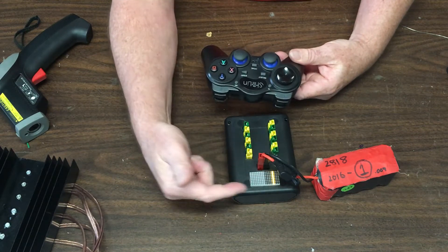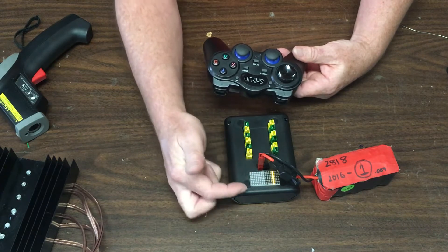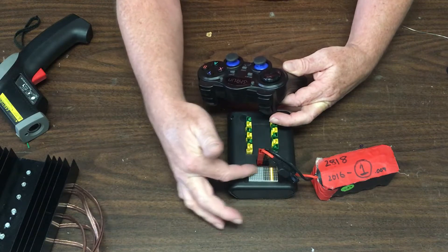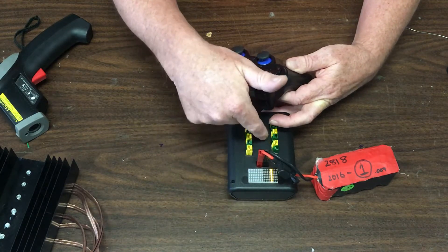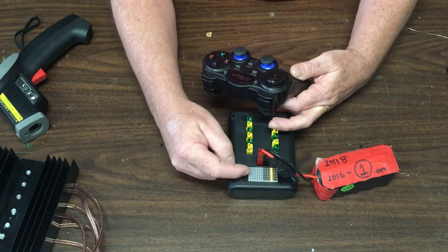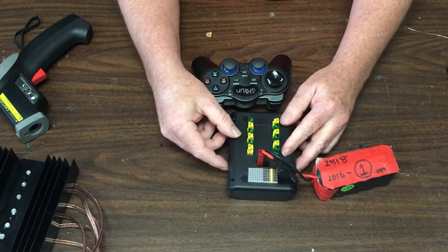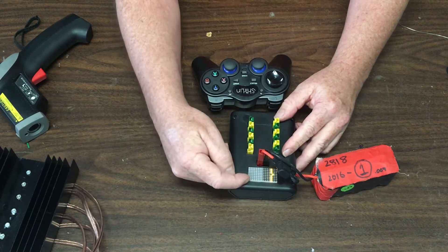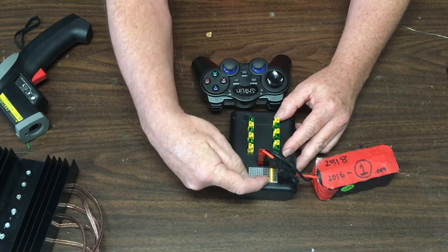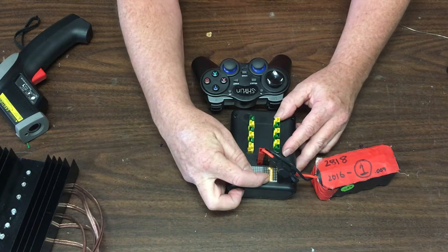In its default mode, the status display is showing input voltage. There are 16 LEDs across here, and this area is divided into four one-volt sections. Each one of these LEDs represents a quarter of a volt, starting at 10 volts, then 11, 12, 13. So this tells me that currently this battery is in the 12 to 12.25 volt range.